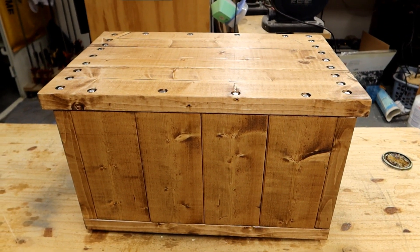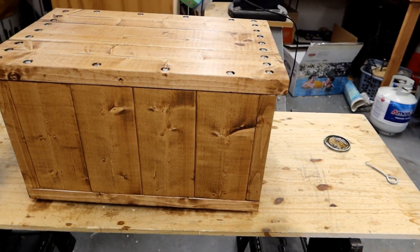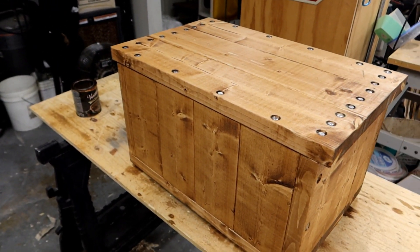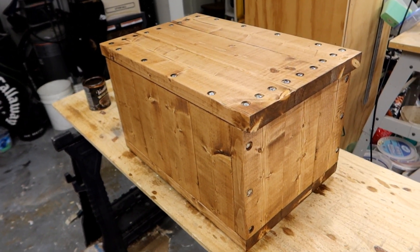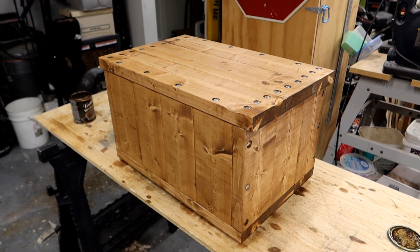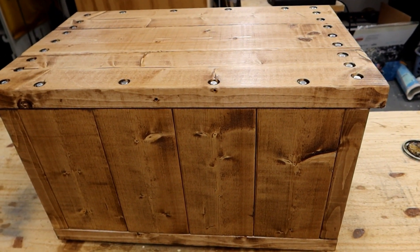In the meantime, feel free to speculate if you want — try and guess what this thing is going to be. The only clues I'm giving you: it's going to be outside, and it's going to have to hold about 400 or 500 pounds of weight. Put your best guesses in the comments section and we'll see if any of you are right. Until then, I think that is all that I have for today. Thank you as always for watching, and I'll see you next time on Escaping the Mouse. Good night.